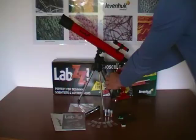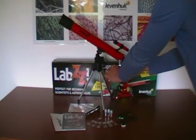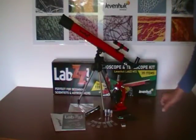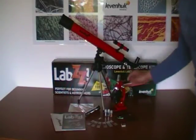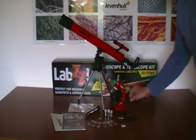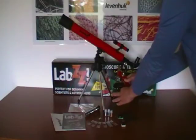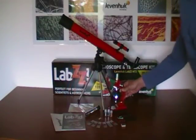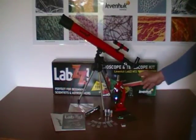This microscope has a revolving nosepiece that can be turned to change the objectives and zoom in on the observed sample. The head is adjustable — I can bring it closer to the stage. A huge plus is the LED illumination, which I simply switch on by turning the illumination up to the stage. This microscope is powered by two AA batteries.